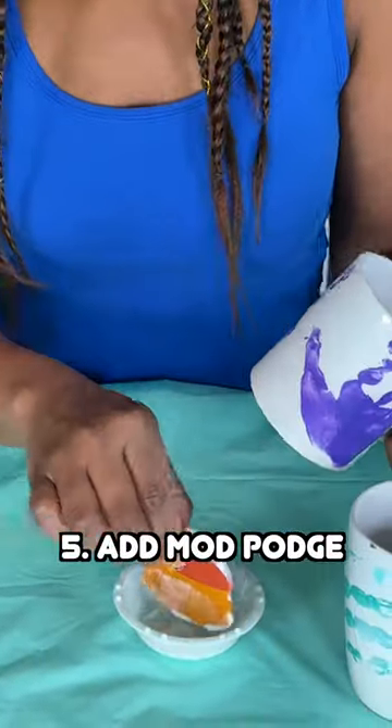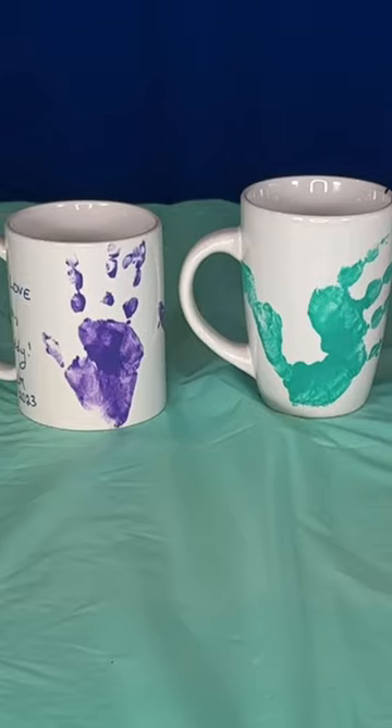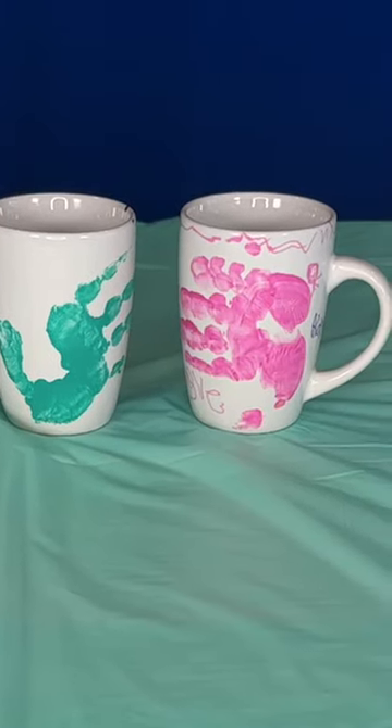Step 5: add the Mod Podge sealant and let it dry for an hour. All done! These handprint mugs make a perfect gift for that special family member.